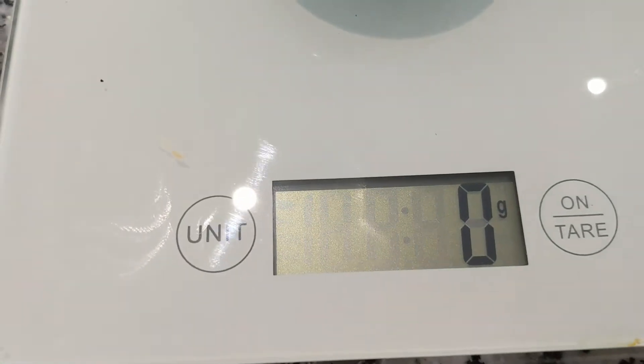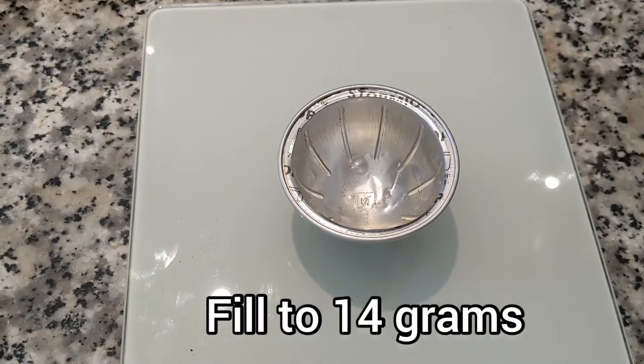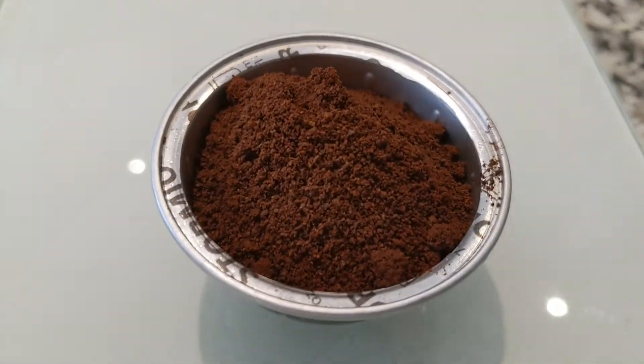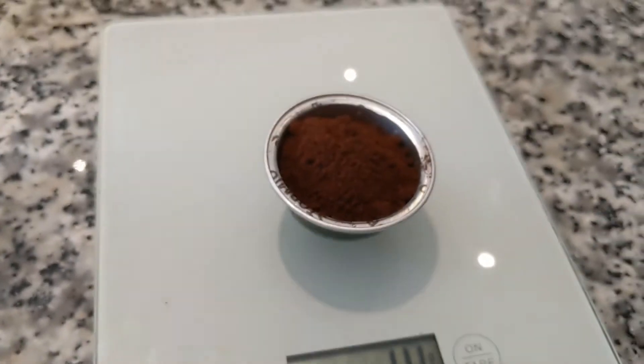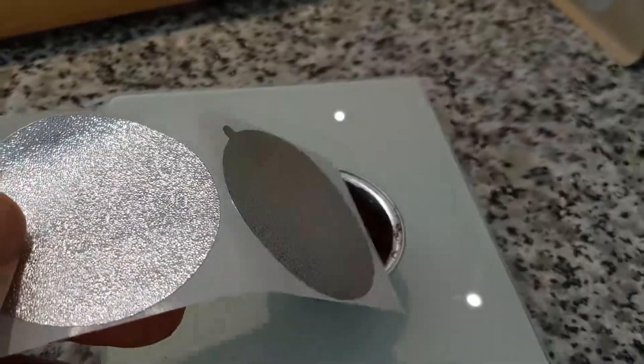Make sure it's on grams — zero grams. Fill it up to 14 grams of your coffee. All filled up with my coffee at 14 grams.